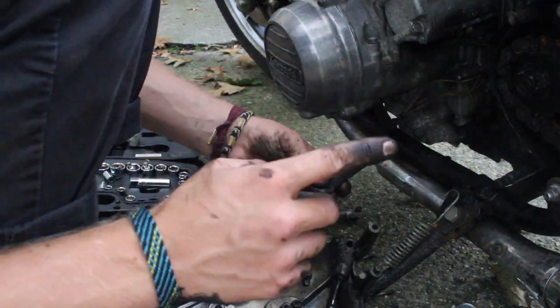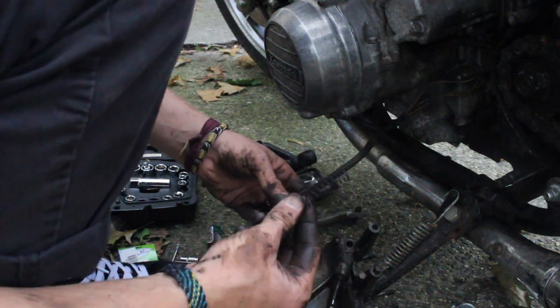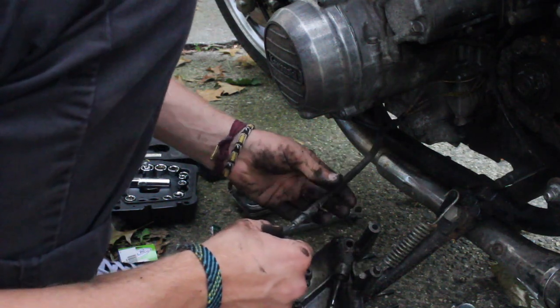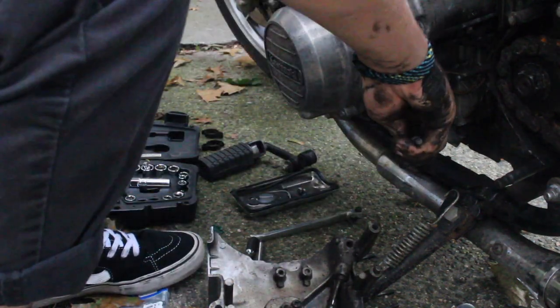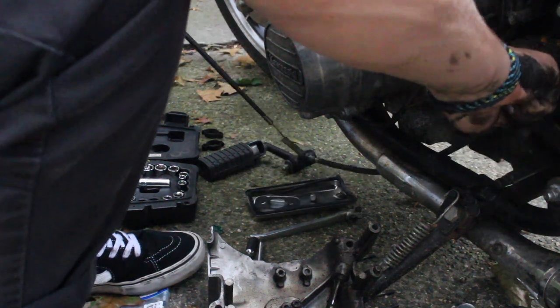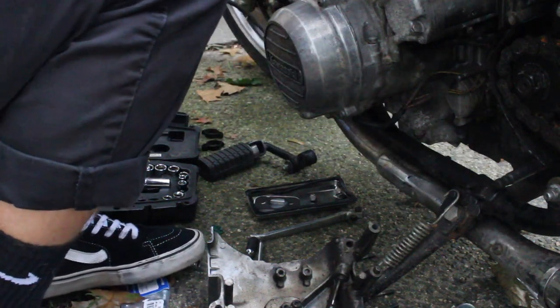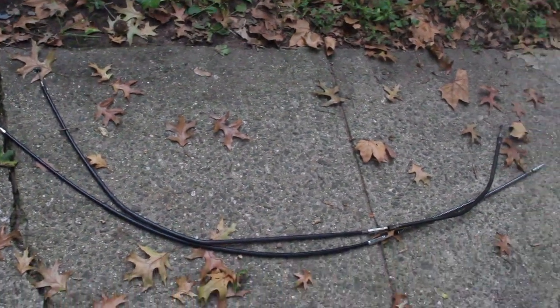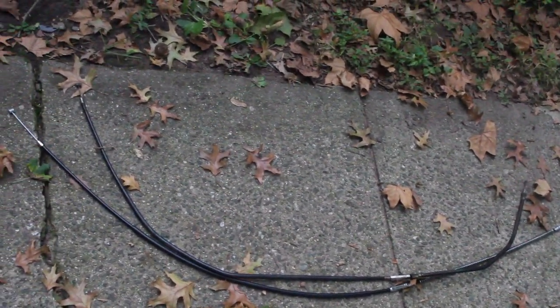Be prepared, it takes longer than you'd expect. Keep the spring — you have to reuse this. Then take the clutch cable off and make sure it's the same as the one you ordered. As you can see, it's the same exact size and has everything it needs, so go ahead and throw that back on the same way you took it out.